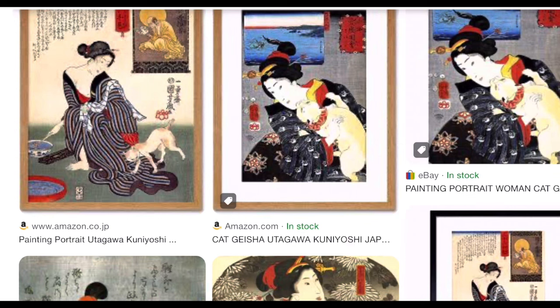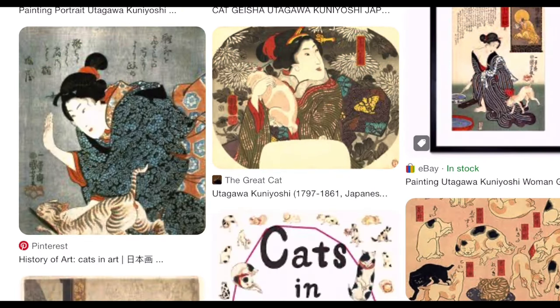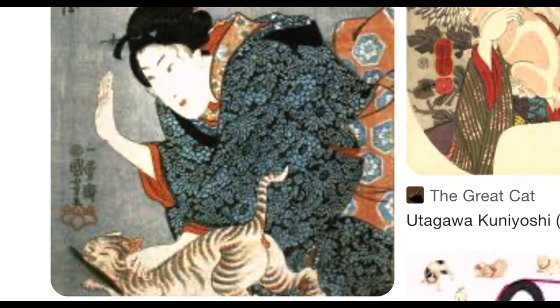If you google geisha and cat, numerous Utagawa Kuniyoshi woodblocks pop up. One of my favorites is 'Geisha Spanks a Cat for Making Off with a Fish.'